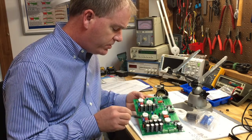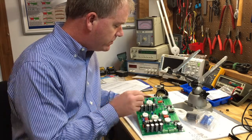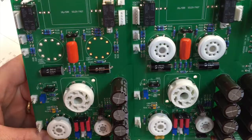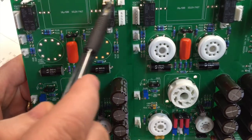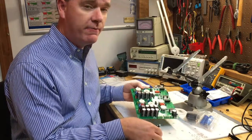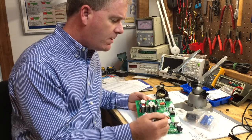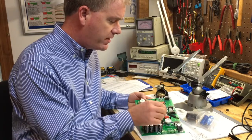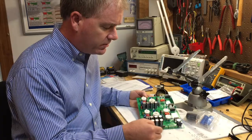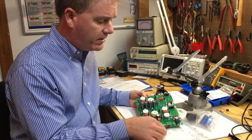There are some trimmer potentiometers here for doing adjustments. All the connectors on this board will be using Molex quick connectors, so once the unit is wired you can unplug the connectors and pull the board out if needed for service or updates. That's what all the little white headers on the circuit board are. Over here on the side are little header connections where you stick a wire in and then screw and tighten them down.